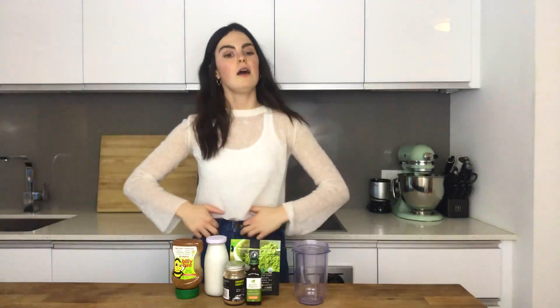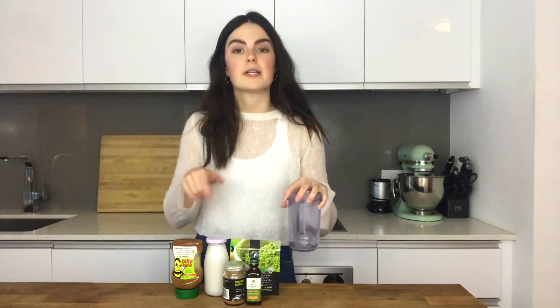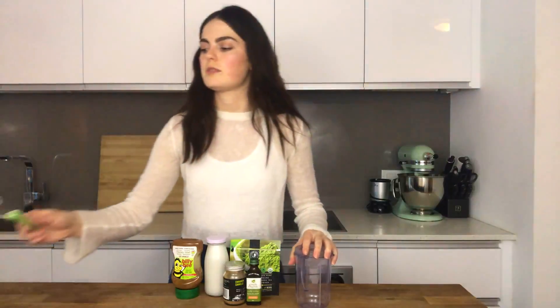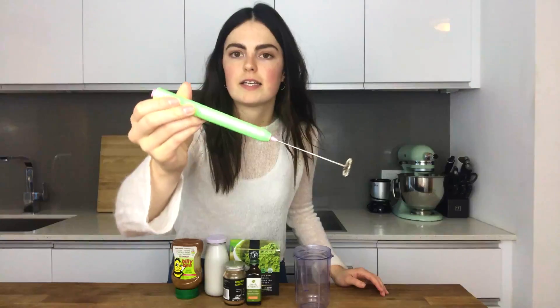Now that I have everything together, I'm going to use my magic bullet to mix up all the ingredients. You can use really anything — I sometimes use my adorable little matcha whisk, which I take on trips when I want to make lattes without bringing a magic bullet. You can even put everything in a mason jar and shake it. The one thing I will say: don't try to just use a regular spoon — you'll get weird powdery pockets that aren't fully mixed in, and that's no bueno.